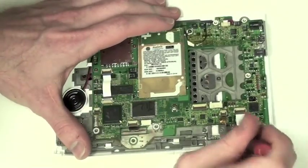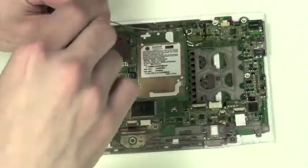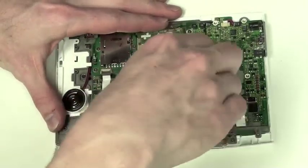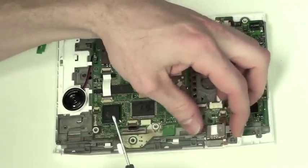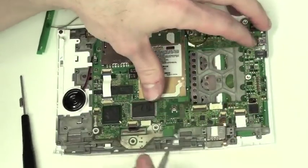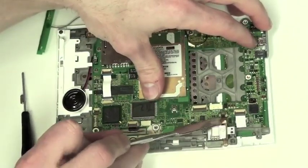Next to remove the scroller wheel, remove the two Phillips screws holding down the board. Once the screws are removed, the board will flip back; however, it will still be attached to the frame.